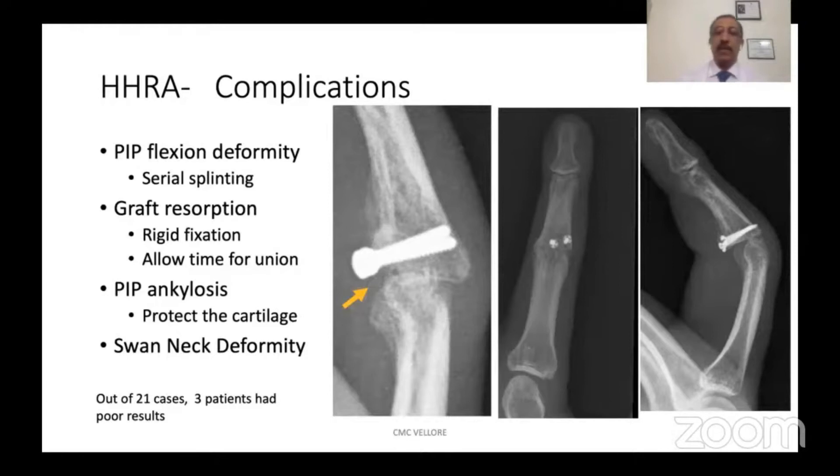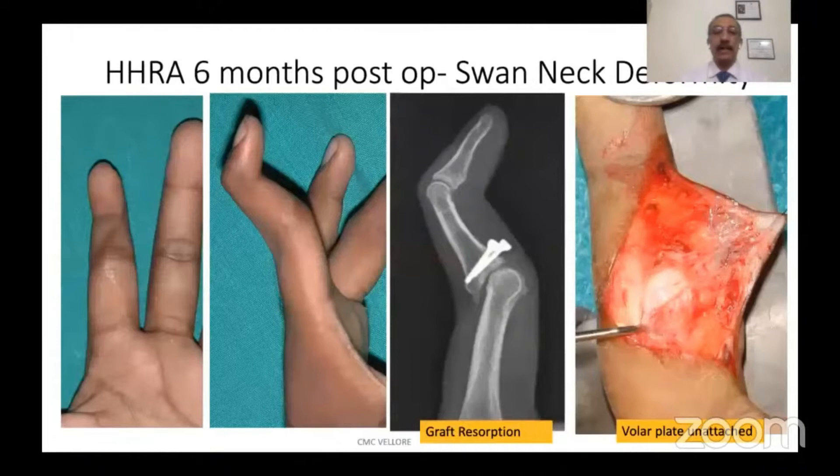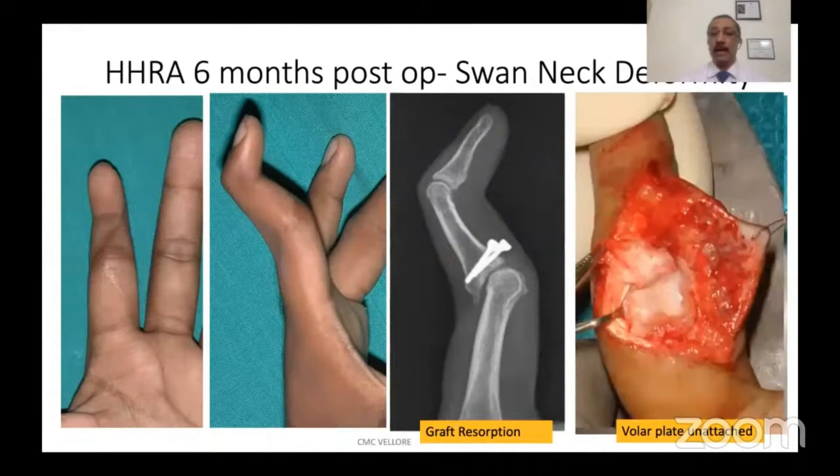We have seen swan neck deformities in chronic injuries. As you can see in this patient, this developed about six months after the original procedure. When we took an X-ray we found that the graft had dissolved slightly, and on exploration we found that the volar plate appeared unattached.